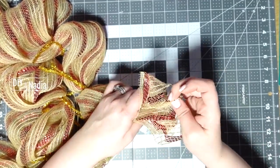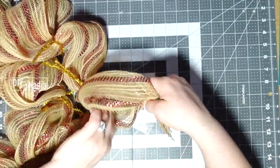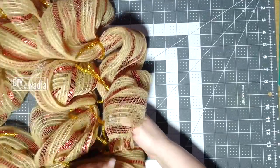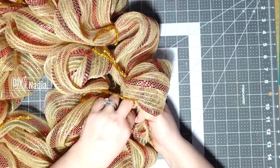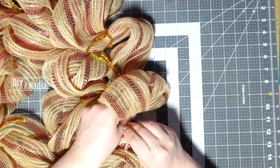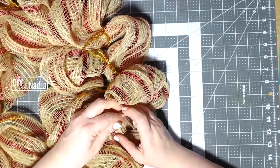Especially because it's so short, I will definitely be using my zip tie. I'm going to zip tie it to the third ring so it's a little bit on the inside.